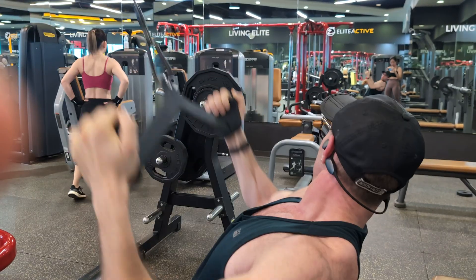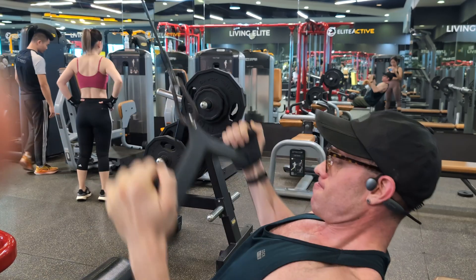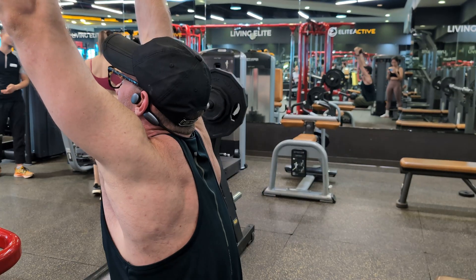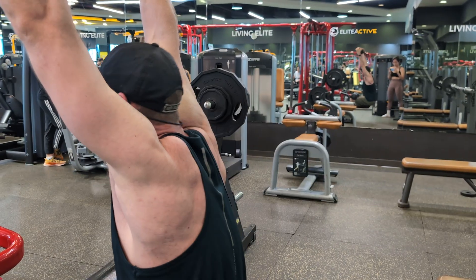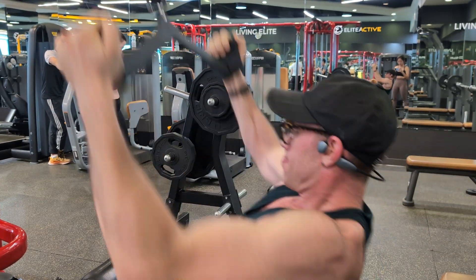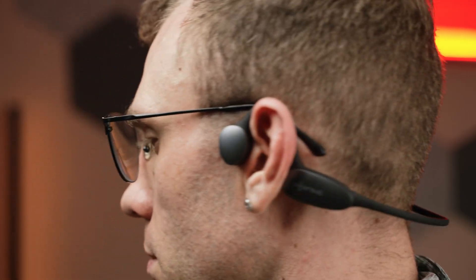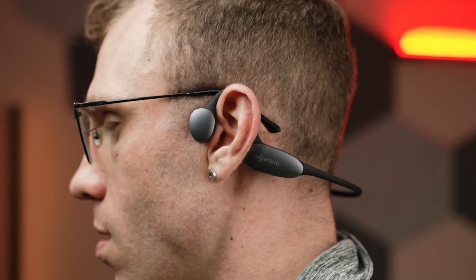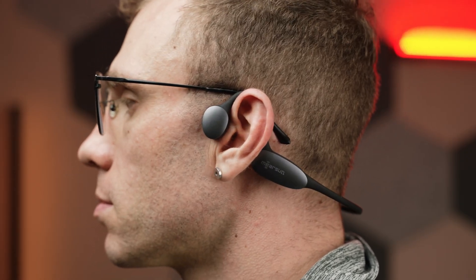I tried using these to listen to music and podcasts outside and found the experience to be rather pleasant. My ears don't get sweaty because they aren't plugged, and no matter how much I sweat, I didn't have to worry about the hearing aids falling out. Conversations can still be had, and as soon as I pause whatever I'm listening to, they go back into hearing aid mode, which is very convenient. The overall fit and comfort feel very secure without adding any unneeded pressure on my head, and they don't interfere with the arms of my glasses — which can be particularly frustrating because not all headphones are necessarily compatible with glasses.